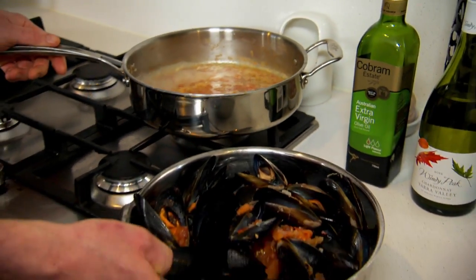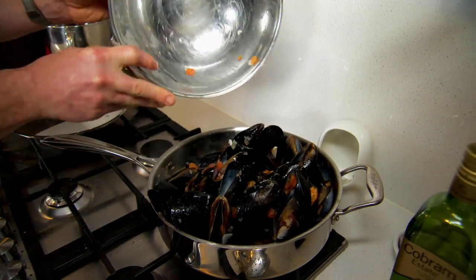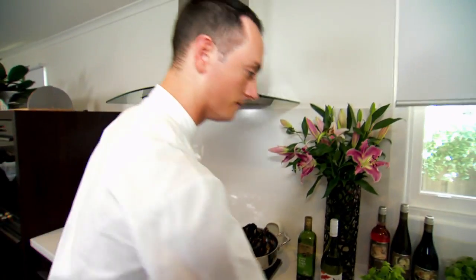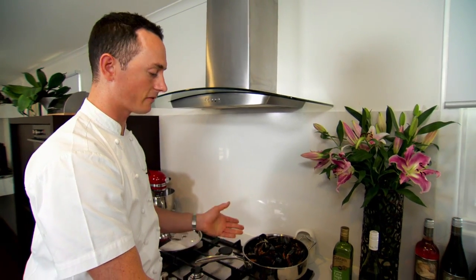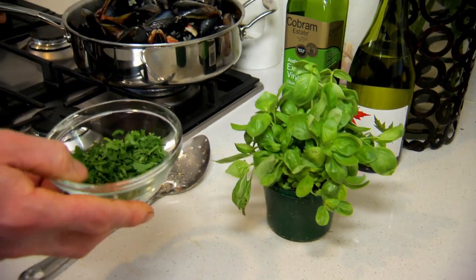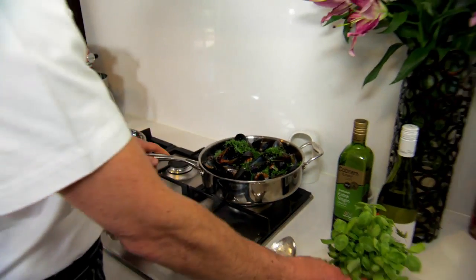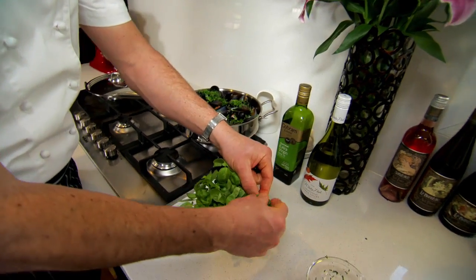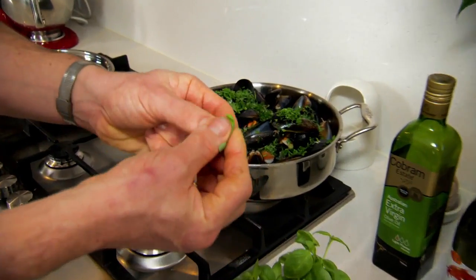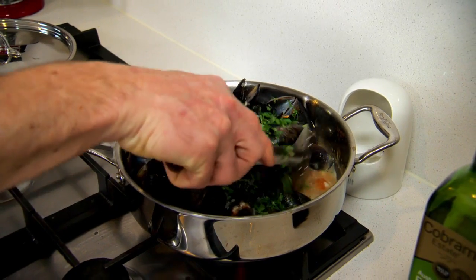We're going to add the mussels back into our sauce. Just pour those in — any cooking liquid in the bottom of the bowl is great. We just want to bring the mussels back to heat, as they've been sitting for about 10 minutes and may have cooled down. We've got our fresh parsley — we're just going to add that. You'll notice with a lot of Italian cooking that you always want to add fresh herbs at the end. It gives you a lovely hit of flavour and a nice aroma to your finished dish. Add about a tablespoon of basil — just tear it and throw it in. Once the herbs are in, we really don't want to cook it anymore because that will make the herbs lose some of their flavour.